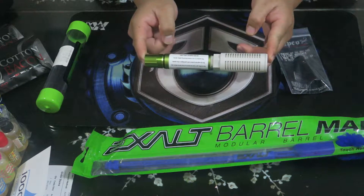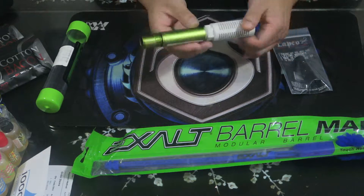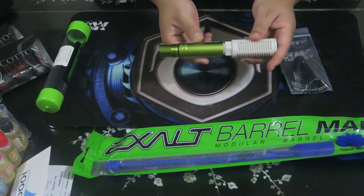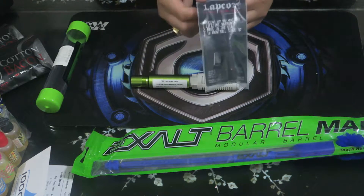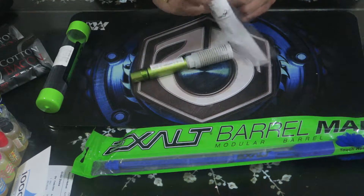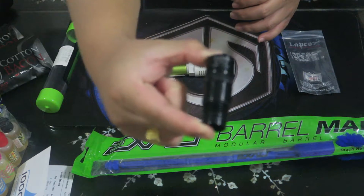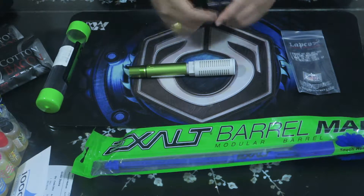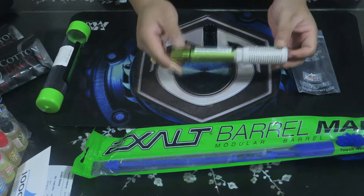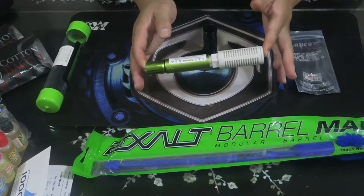This is the Lapco adapter. When you first buy the Planet Eclipse muffler, it comes in auto-cocker thread, and as most people know, all Planet Eclipse guns are auto-cocker threaded. So the muffler will mainly fit Planet Eclipse guns out of the box. But since I want to use this on my Luxe, I bought a Lapco adapter — it's a cocker-to-ion thread adapter so I can use the muffler on my Luxe.